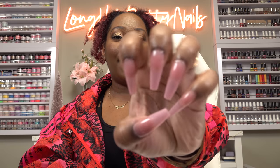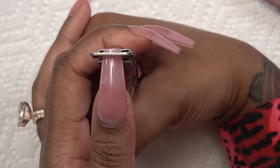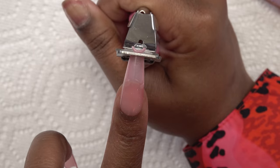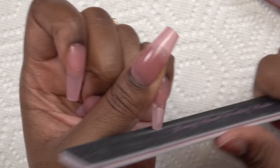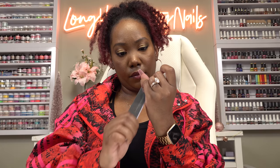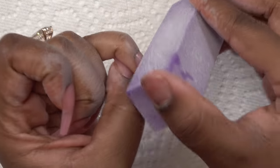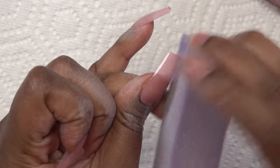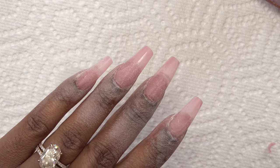Alright, so we have the nails on. Hers aren't this long so we're gonna trim them down, then we're just gonna buff them and kind of take the shine off. They're looking pretty good.